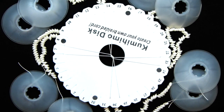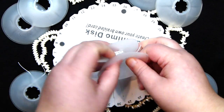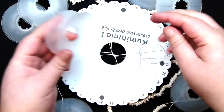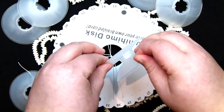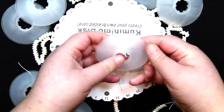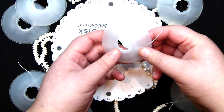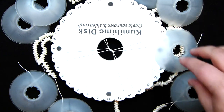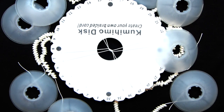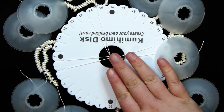Thread beads on all your lengths of cord. I've now threaded all my beads onto all my lengths of cord, and I've also put bobbins on each length at the end. These are small plastic things called bobbins — you wrap your cord around the middle and close it up, then you can easily release more cord when you need it. I like to use these when working with beads on Kumihimo because it keeps things organized and prevents tangling. That's optional but very helpful.